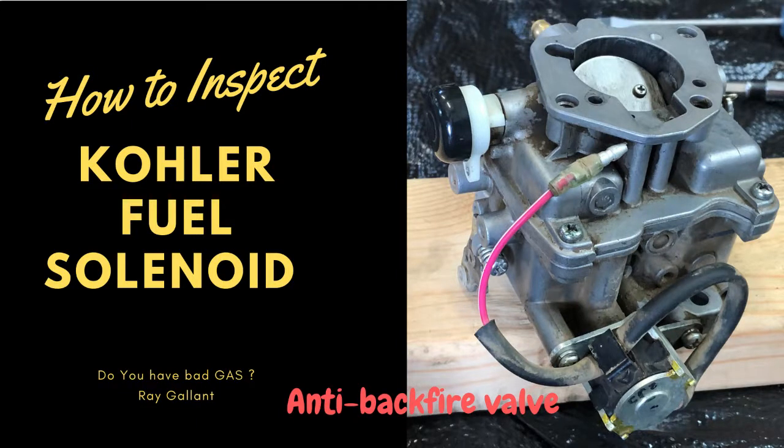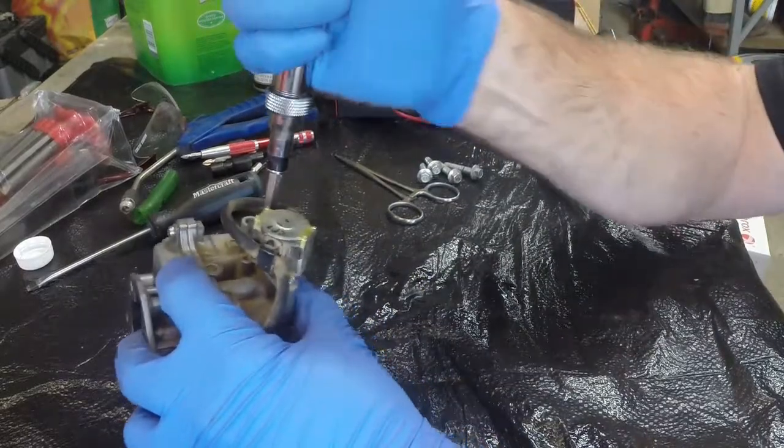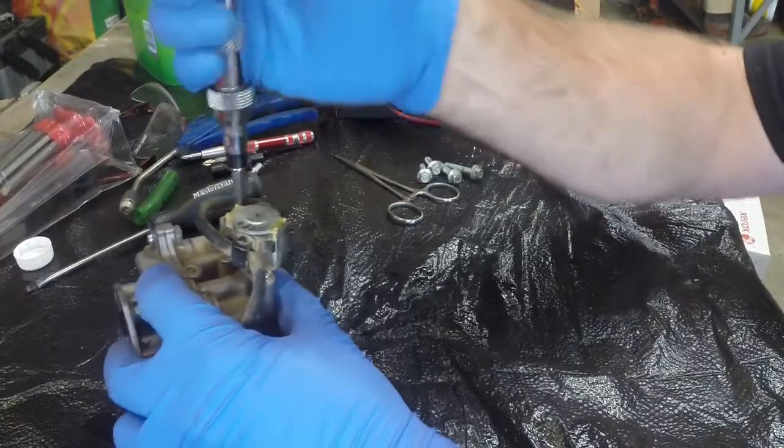Hello and welcome to how to inspect a Kohler fuel solenoid. We are also going to inspect the main jet. At the end of this video there are two clips of before and after how the engine was running.